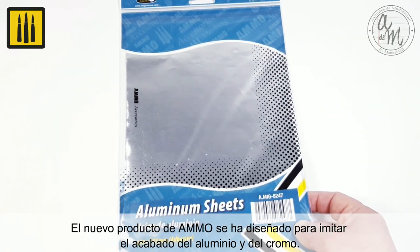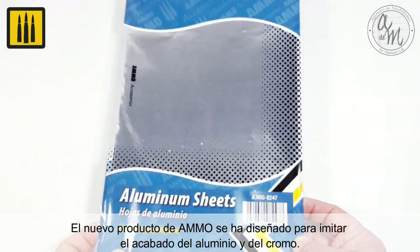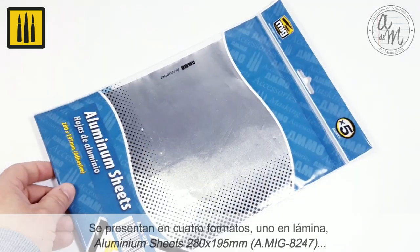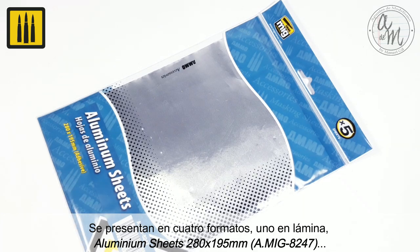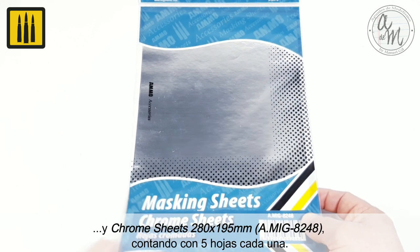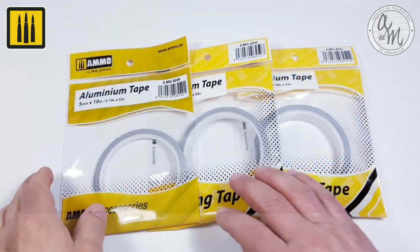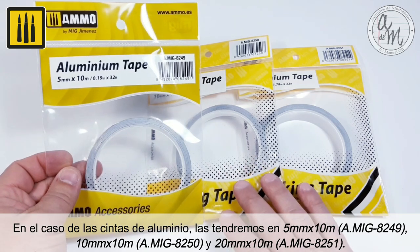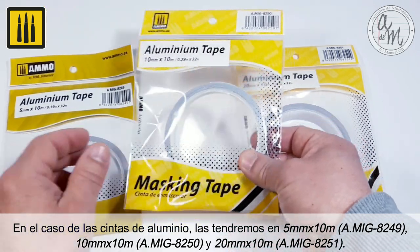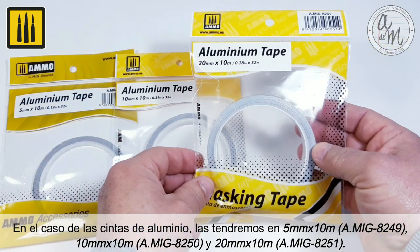Ammo's metallic tapes and sheets have been designed to authentically imitate the finish of aluminum and chrome. They are available in several formats: five aluminum foil sheets of 280 by 195 millimeter, or five chrome sheets of 280 by 195 millimeter. The aluminum tapes are available in 5 millimeter by 10 meter, 10 millimeter by 10 meter, and 20 millimeter by 10 meter.